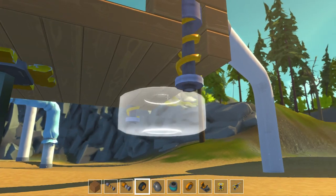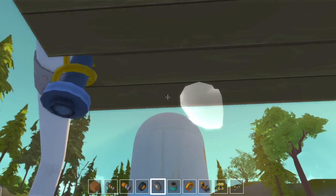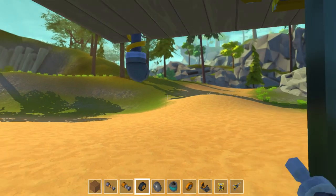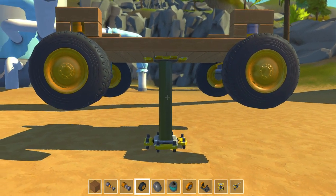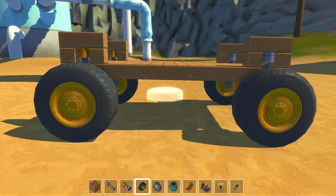Now let's do the back — this one is very easy. Just add the pipe, the bearing, and add the wheel. Same goes for this side. And now we have it — suspension and everything is working.